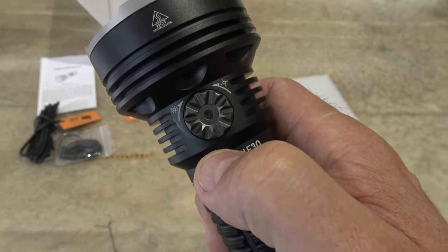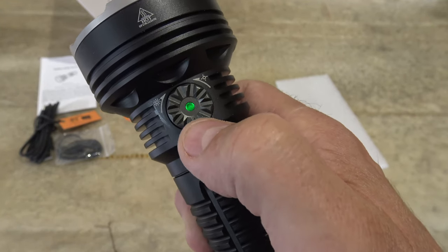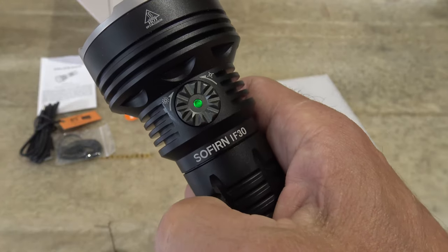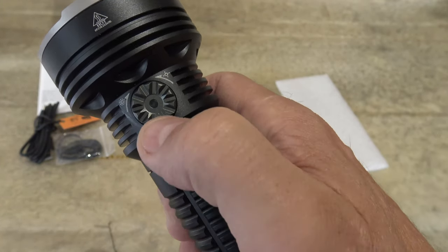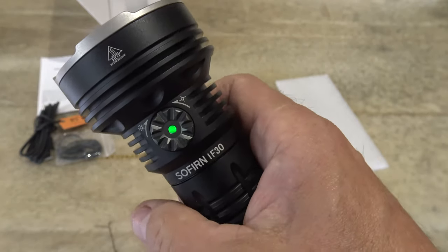Flashing red is below 25 percent. And once you find that battery level indicator where your life is down below 25 percent, this red flashing indicator will not stop — it'll stay on the whole time.